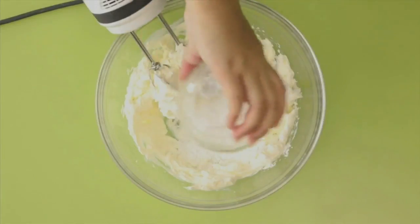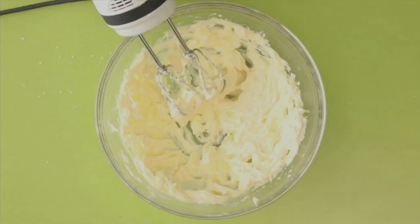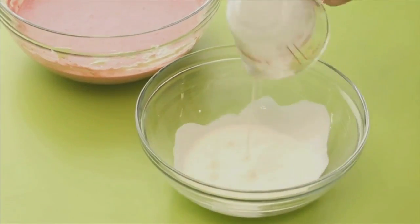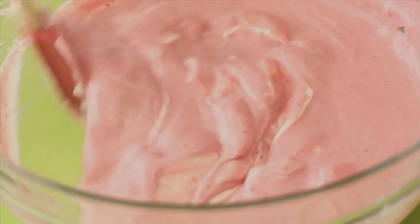Cook and whisk until gelatin dissolves. In another bowl, mix cream cheese with an electric mixer. Add in powdered sugar and a hint of vanilla. Continue mixing. Then add the strawberry mixture. In another bowl, add in heavy cream, stir, then combine to the strawberry mixture.